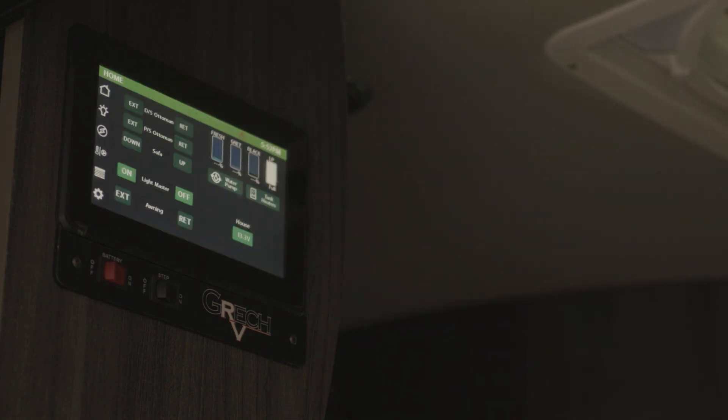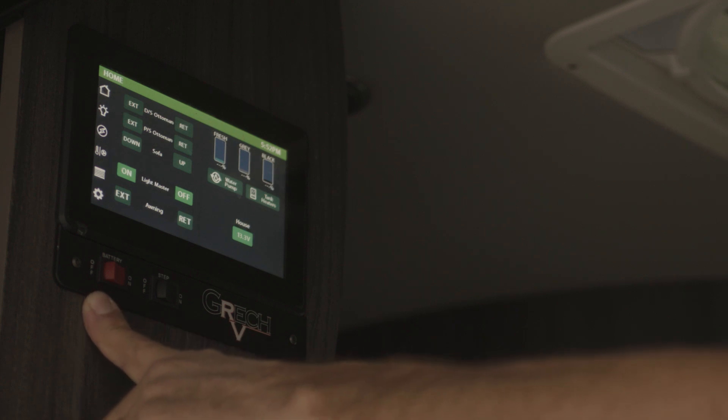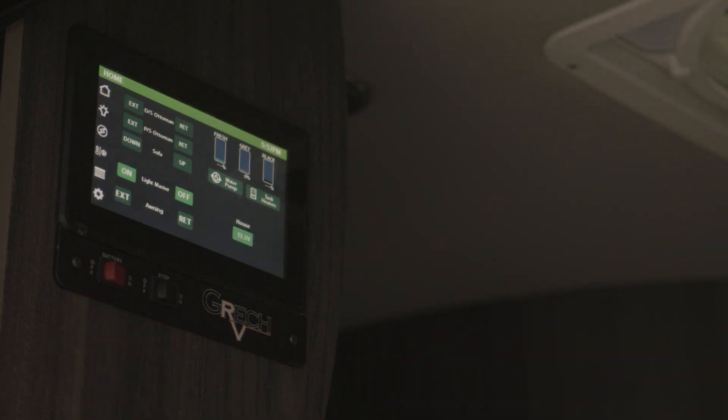For short-term storage, make sure this switch is in the off position. Or if you leave the unit for longer periods of time while camping, we suggest to turn that off as well.